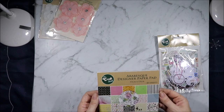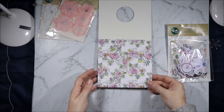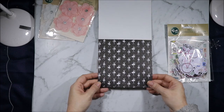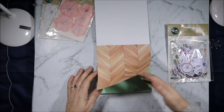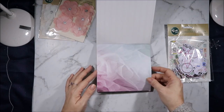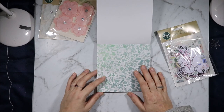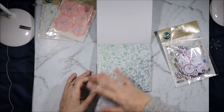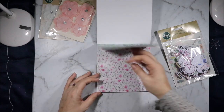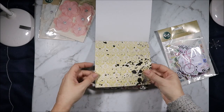Then we have the Arabesque paper pad with beautiful florals. We have some ballerinas, definitions, geometric shapes, stripes, tulle — that's so pretty. This one looks like a glass inlay design. Then we have another beautiful floral, wands, and a broke design with some silver foiling.